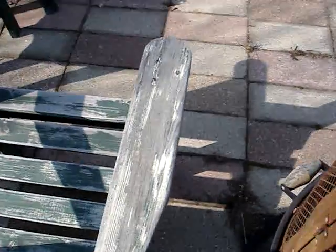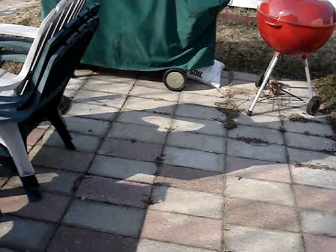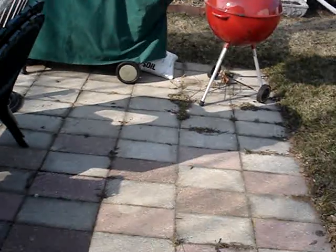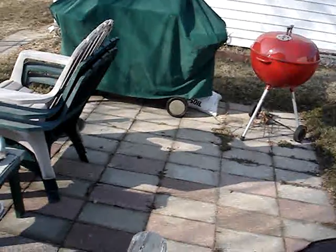All these patio blocks — half of them I found in the garbage and half of them I found on a neighbor's concrete job. He was pouring concrete and removing these patio blocks on the side of a pool. So I took the van over there, loaded it up and took the blocks home. Me and my other neighbor made this patio about five years ago.